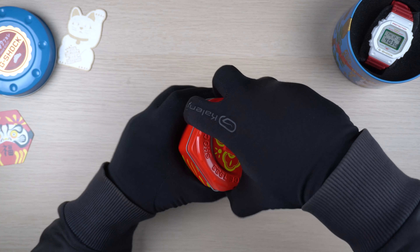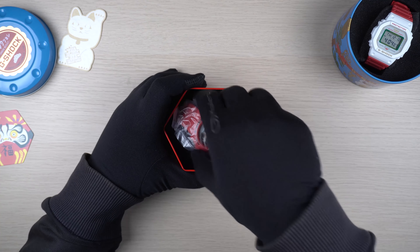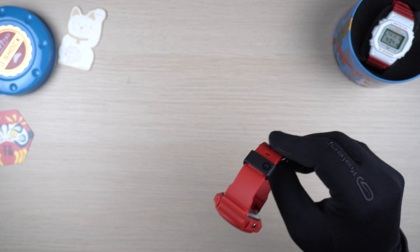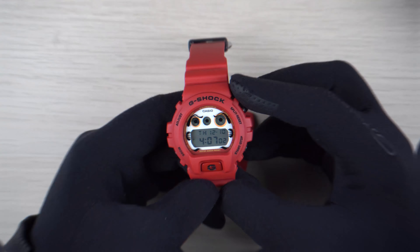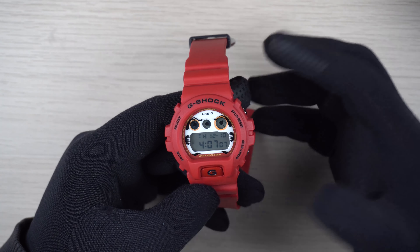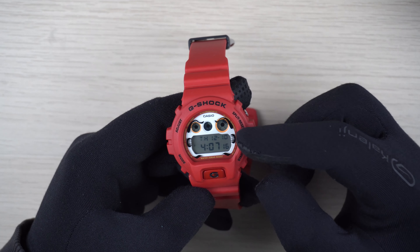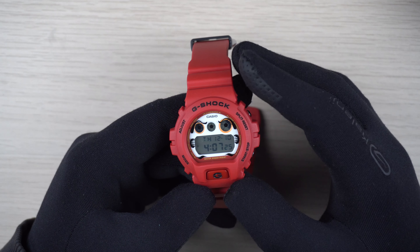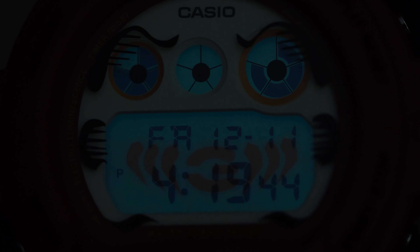Alright, so let's check out the watch itself. This is the Daruma doll design DW6900 watch, which uses the standard DW6900 as the base model. The watch face has got the Daruma doll design - at the top we have the eyebrow and then the eyes where the indicators are, circled in orange color with facial features all around the watch. The watch face is white in color, which is very contrasting compared with the red bezel and the straps. The watch has got a really cool looking backlight image with the letter G in the middle, and the light itself is pretty much blue in color.